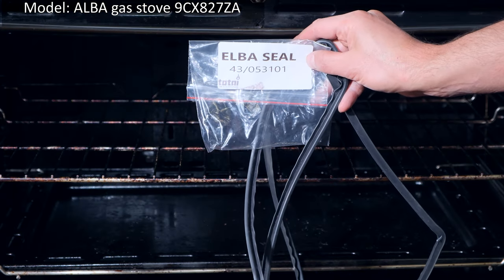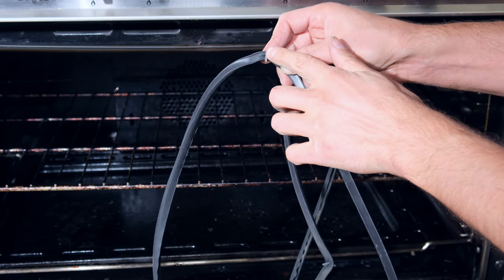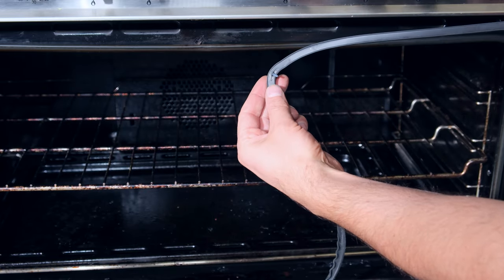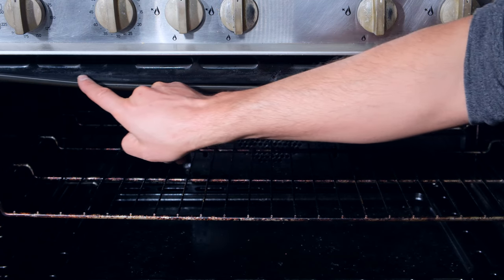The seal came packaged as follows and I assume that is the part number. On the new seal you should see these metal flanges sticking out along the treble. There's one, there's another one.